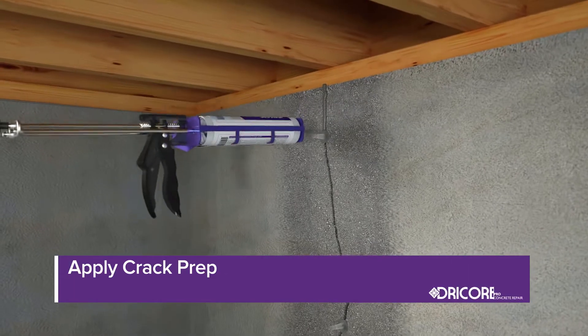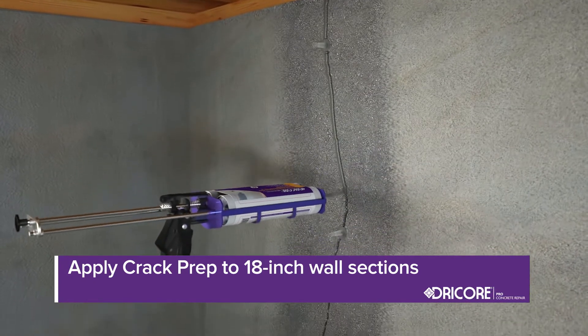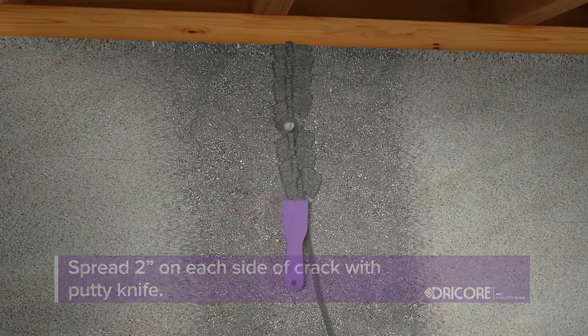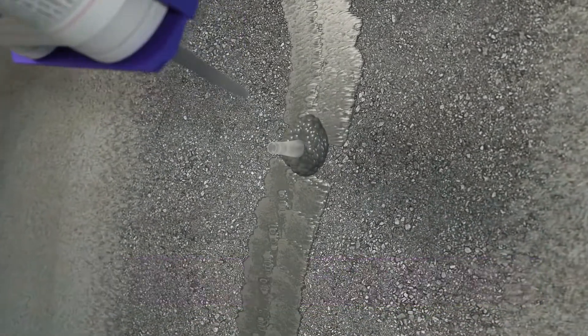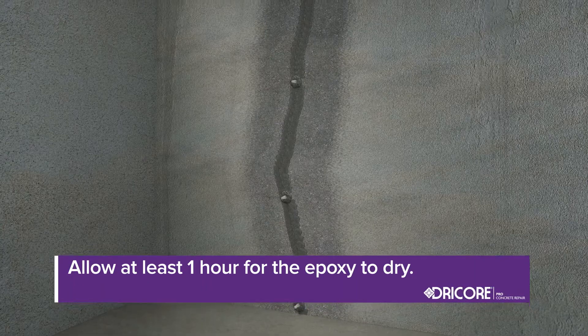Next, evenly dispense the DryCore Pro Concrete Crack Prep in 18-inch sections. Spread the epoxy two inches on each side of the crack using the plastic putty knife. At the port locations, apply the epoxy around the entire port until the port base is no longer visible. Allow at least one hour for the epoxy to cure — it must be dry to the touch before proceeding.